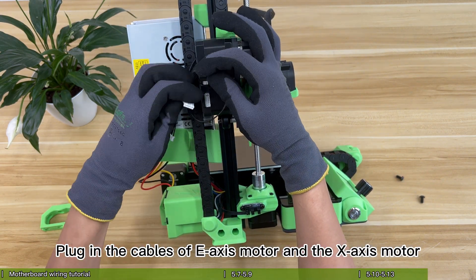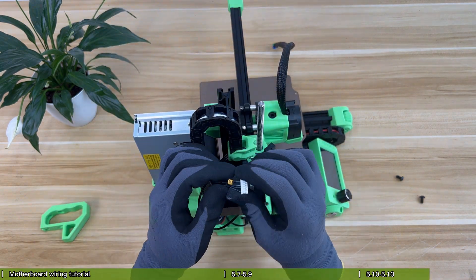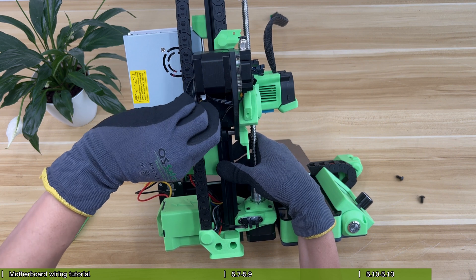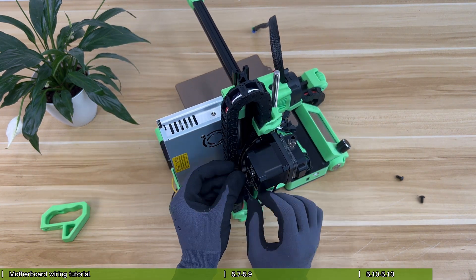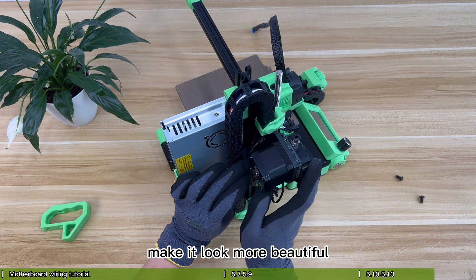Plug in the cables of the A-axis motor and the X-axis motor. Organize the cables to make it look more beautiful.